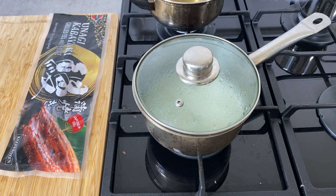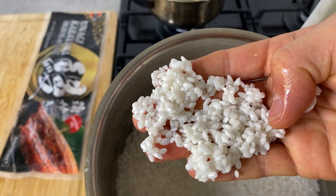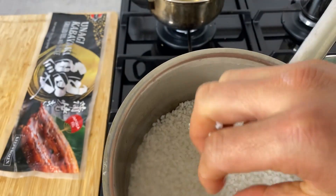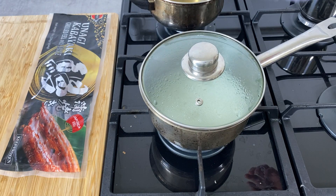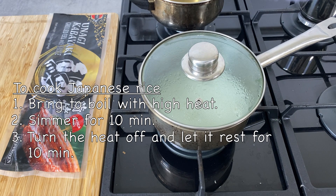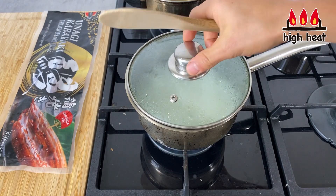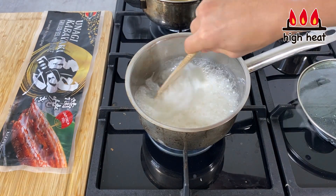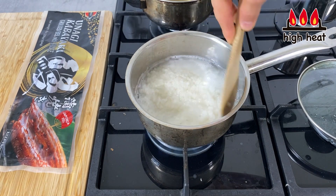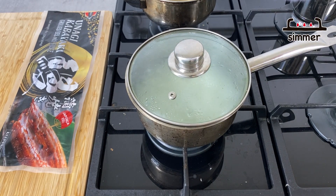Now all the ingredients are prepared. Let's cook the rice. The rice has been soaking for about an hour — you can see it has soaked up the water and turned all white, so it's ready. To cook Japanese rice properly, bring it to a boil on high heat, then once boiling turn it down to a simmer and cook for 10 minutes. Give it a little stir when it comes to a boil so it cooks evenly, then put the lid back on and let it simmer for 10 minutes.